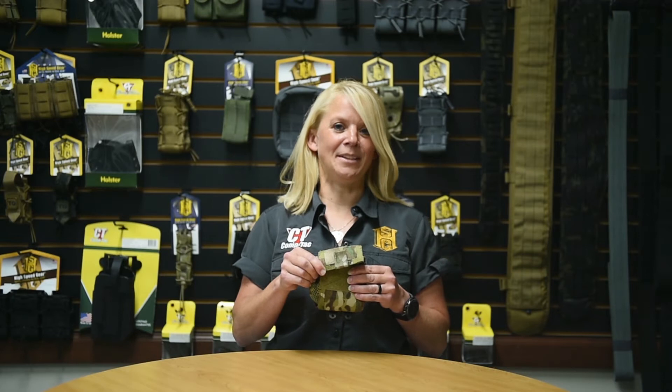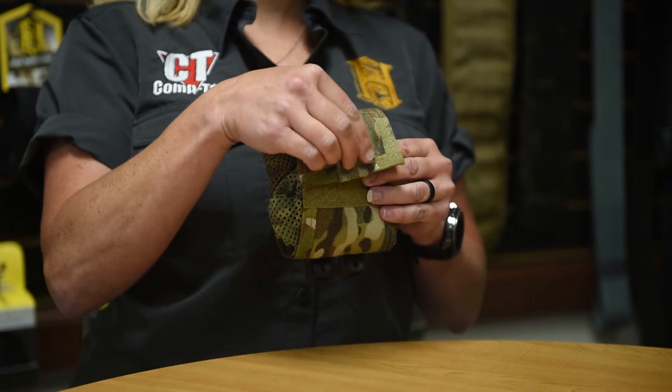The Magnet Dump Pouch is available in the ABM, which fits belts 2 1/4, and also our MOLLE. It deploys easy with our Quill Tab.